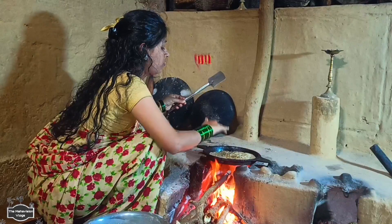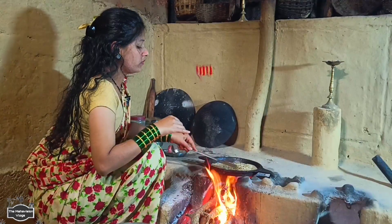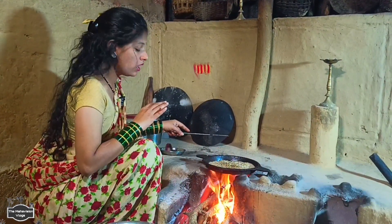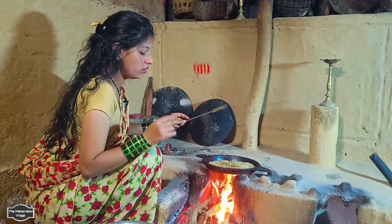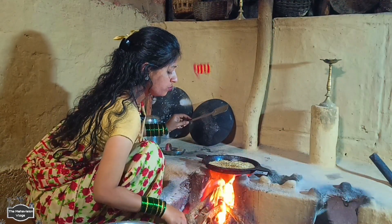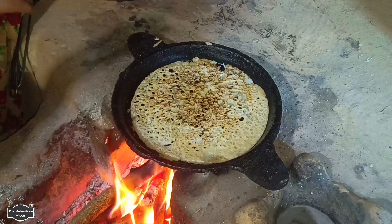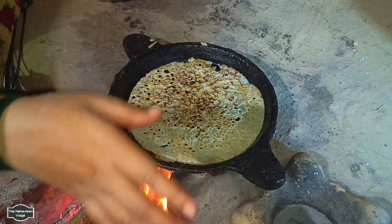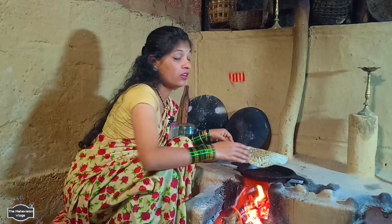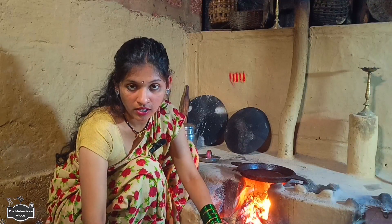Finally, the third one is perfect — put it in. Let's put a little oil. I will put the rice in. It is made of rice. This is the perfect rice. This is the paste.